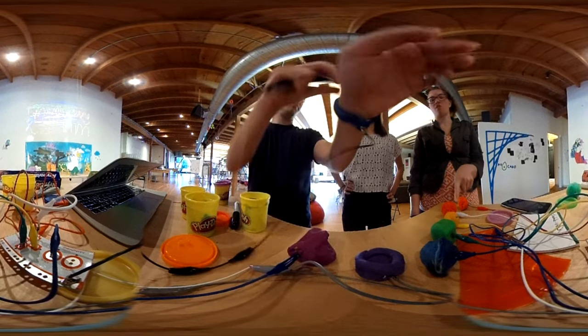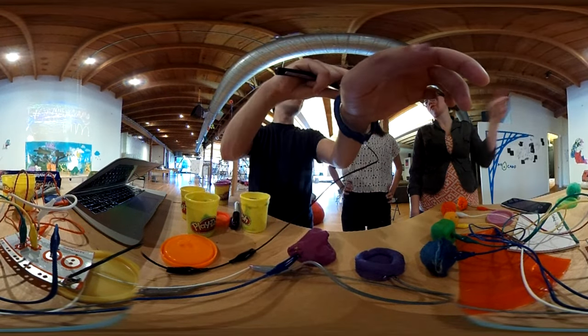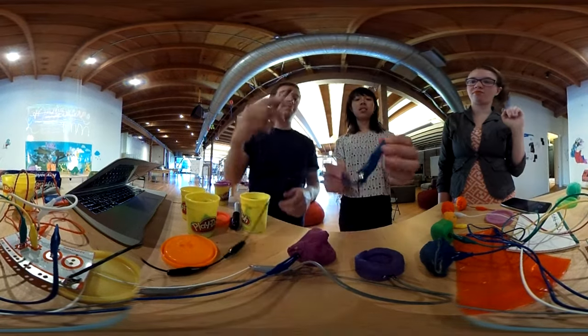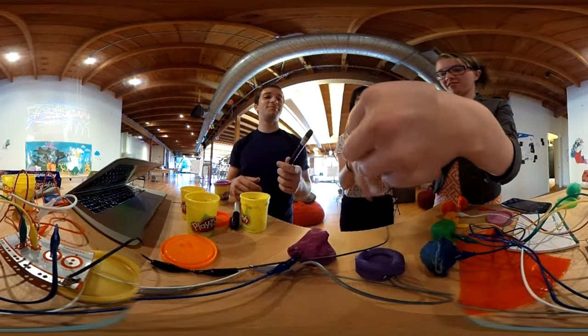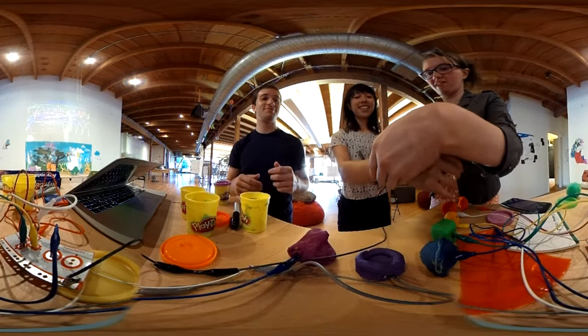We could make like shapes, and then those could be brushes. Like you could make a square shape and have a square brush, and a round shape and have a round brush. Infinitely sizable.